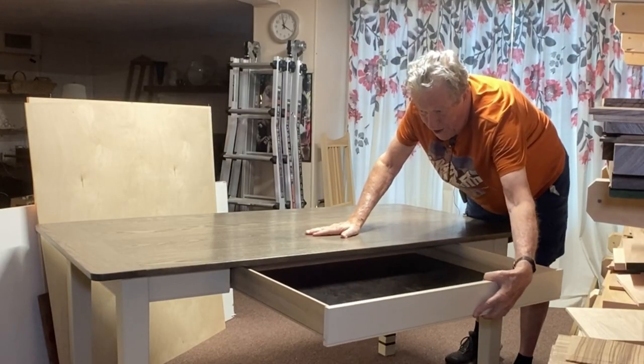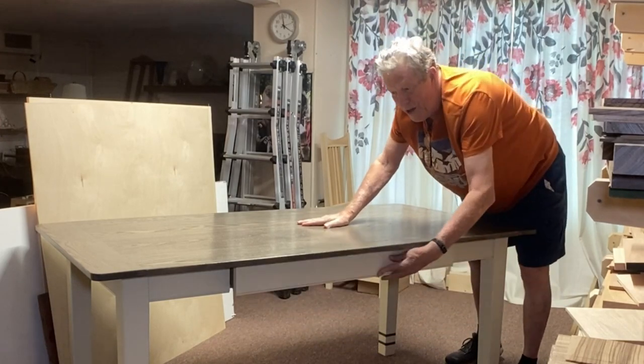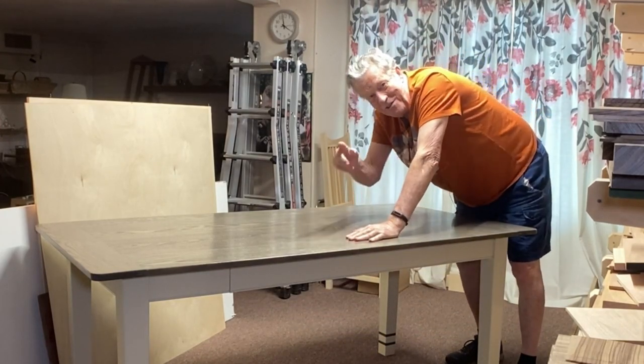Well, it's not so little. It's made for the client's jigsaw puzzles — to take them off the table, put them in the drawer, close it up, and you don't have to disassemble it. So let's get started.